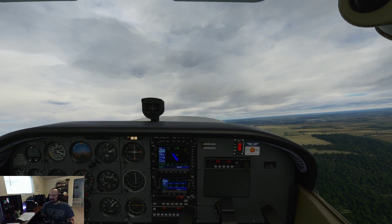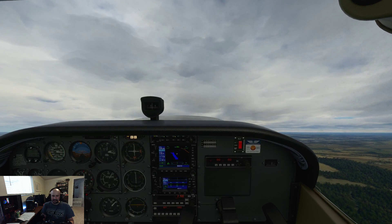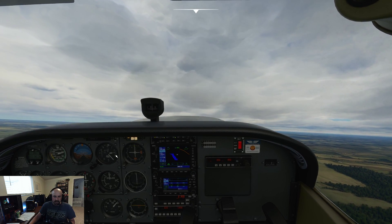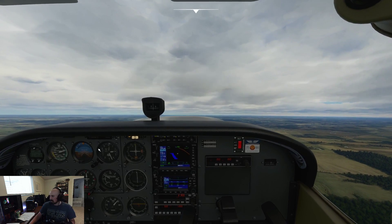Those are so much fun to do in the real plane — kind of terrifying, but fun. But you see how much altitude we just lost? We were at 3,000 feet when I started that. We went all the way down to 1,800 feet.